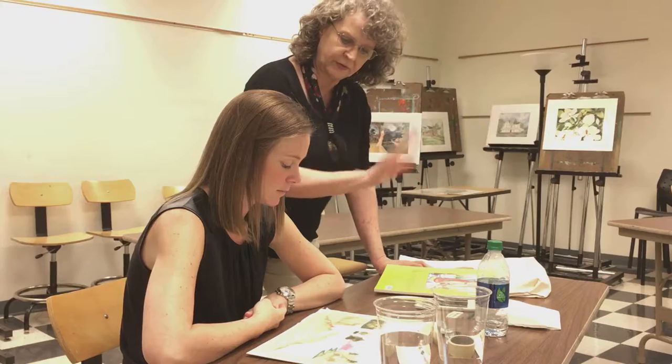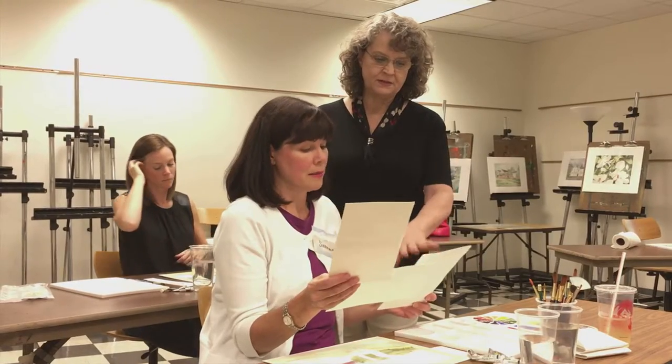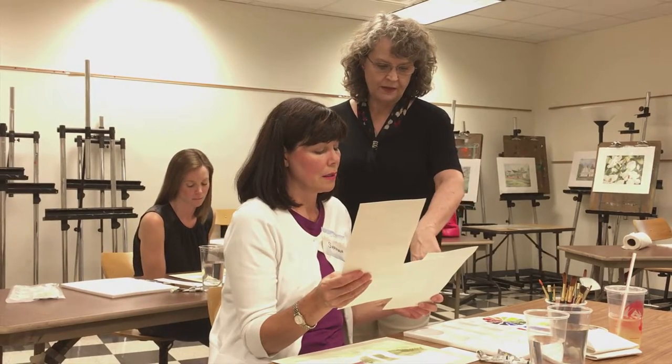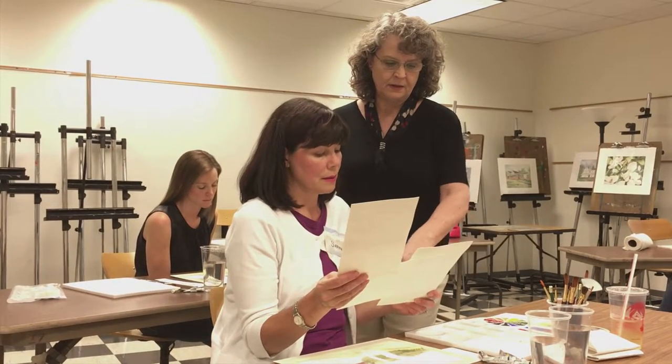My goal is to provide a solid foundation in basic skills like observation, understanding color, and applying paint to paper. I encourage my students to find the joy in experimentation, to accept their early struggles as normal, to view mistakes as the stepping stones of success, and to assume an attitude of play.